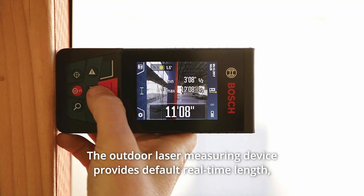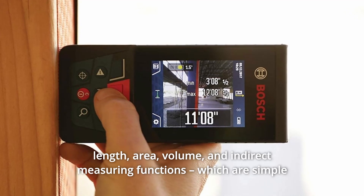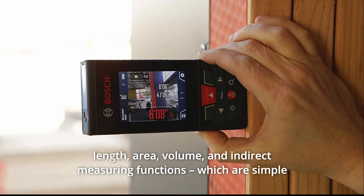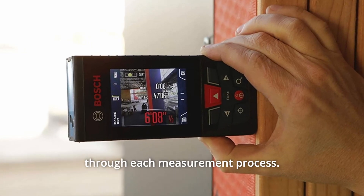The outdoor laser measuring device provides default real-time length, area, volume, and indirect measuring functions, which are simple to take advantage of thanks to the display guide that walks the user through each measurement process.